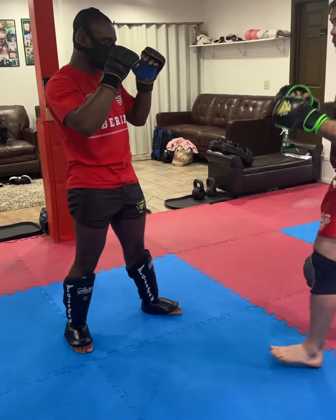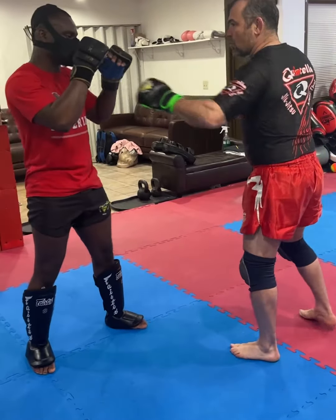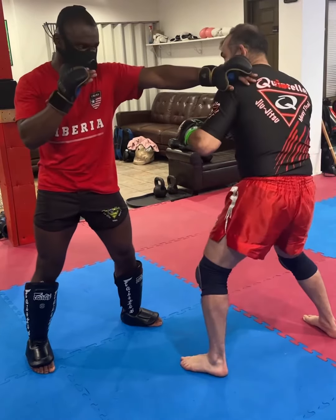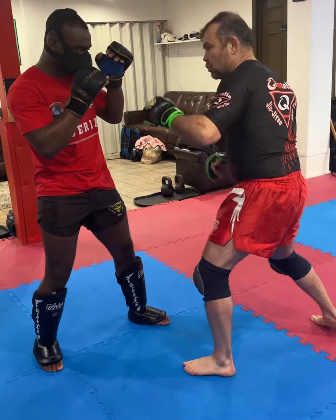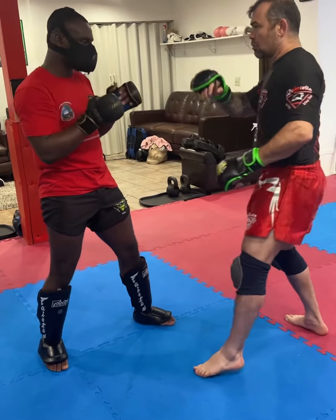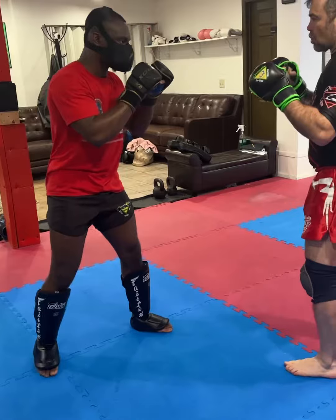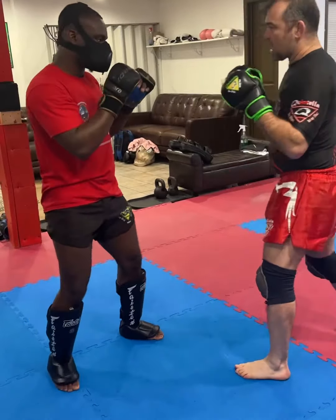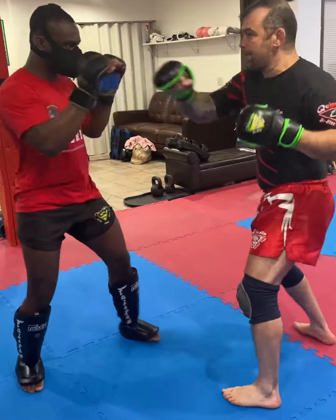So what we're going to do here as a combination — I'm going to do a cross here on his hand. He's going to do a jab. I'm going to bring back your hand. Now I'm going to do an uppercut here, hook here, and a cross here. One more time. You put your hand as a pad. So I do cross — one, two, three, four, five.